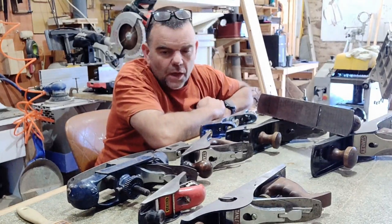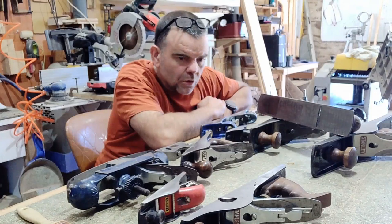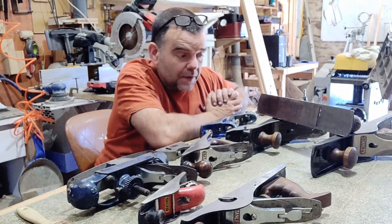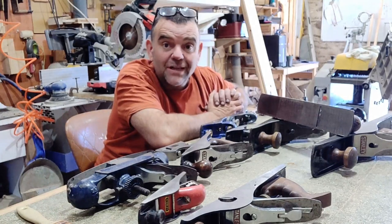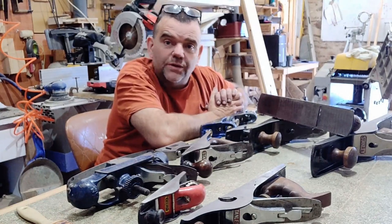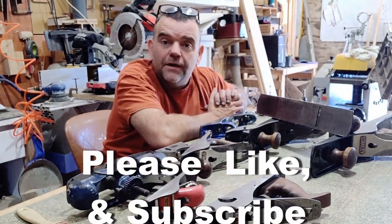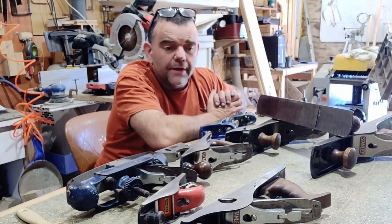These ones here are a mixture of Record and Stanley. We're going to go through them from the biggest first, which would be the jointer plane. The one I'm going to show you is the Stanley Bailey number 7. It's about 560mm long, or let's say 22 inches long. They have a 60mm wide cutter, so about 2.5 inches. They're a very popular plane.